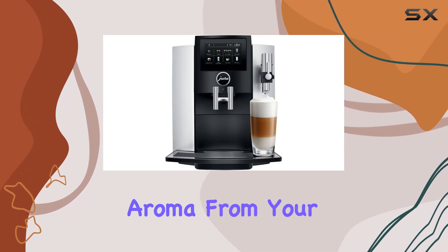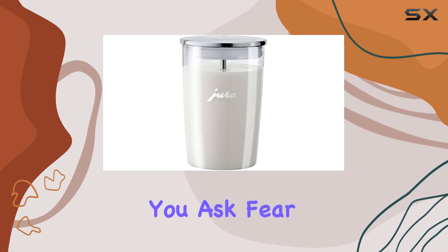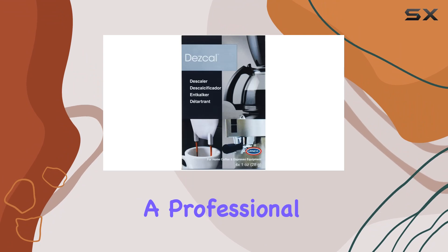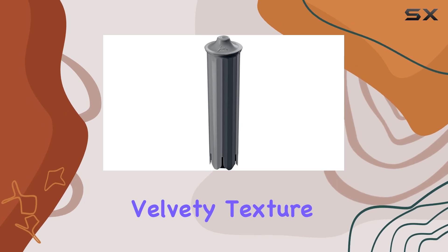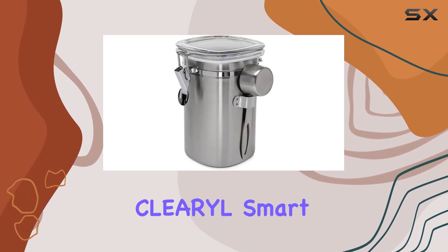But what about milk-based drinks? Fear not — the S8 comes equipped with a professional fine foam frother, crafted from high-quality materials, to give your lattes and cappuccinos that perfect velvety texture every time.